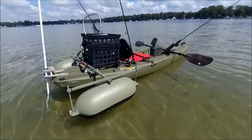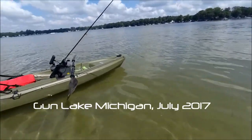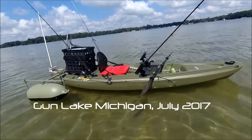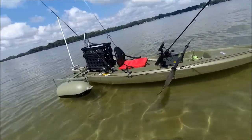I thought I would do an on-the-water follow-up of my budget-built fishing kayak. I'm up here at Gunn Lake, Michigan, about halfway between Grand Rapids and Kalamazoo. I've been up here a couple of times in the last month. Real nice clear water lake, some of it has some depth.